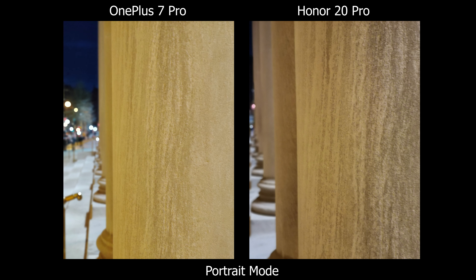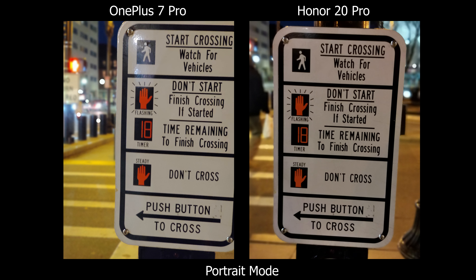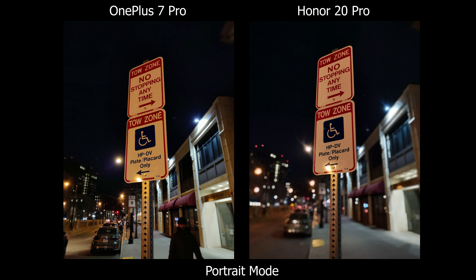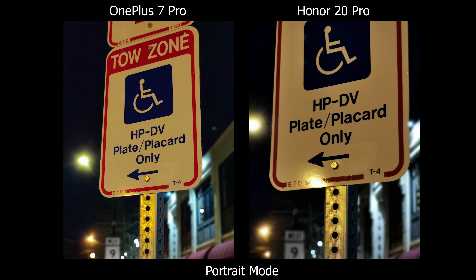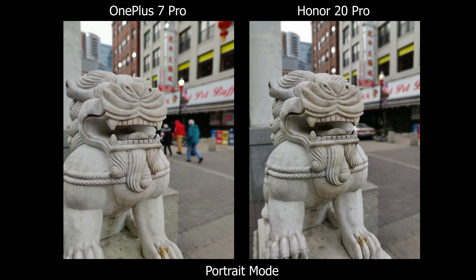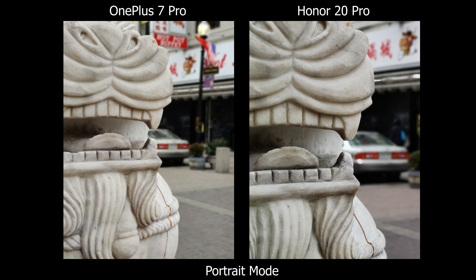For nighttime portrait mode, I don't really see an improvement. There are still times when I have to fiddle around to get the effect to work, and sometimes by the time I take the picture the effect is gone. I'd spend time getting the effect to work, then it turns off — so I just don't want to take the picture anymore. In dark places it still struggles to pick up objects, like the old version. In the end, OnePlus did improve portrait mode, especially with the wider shot option.